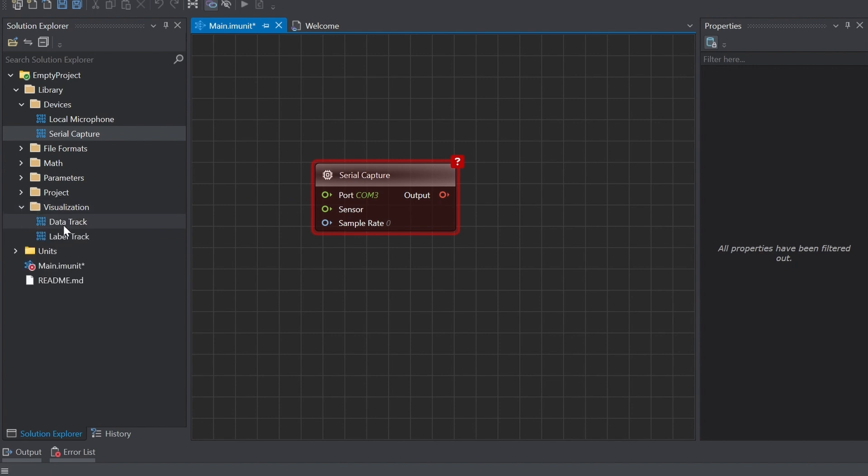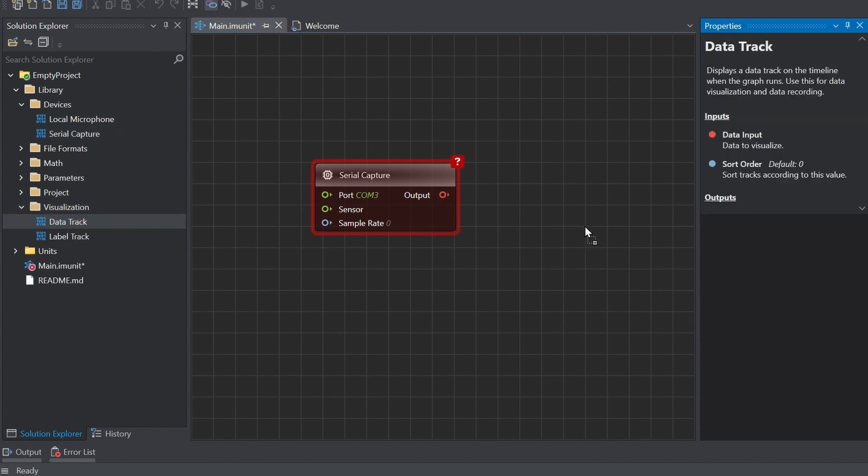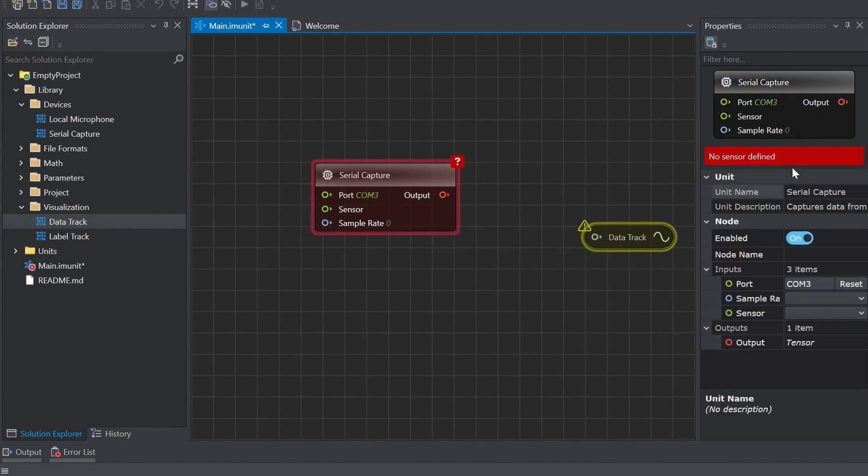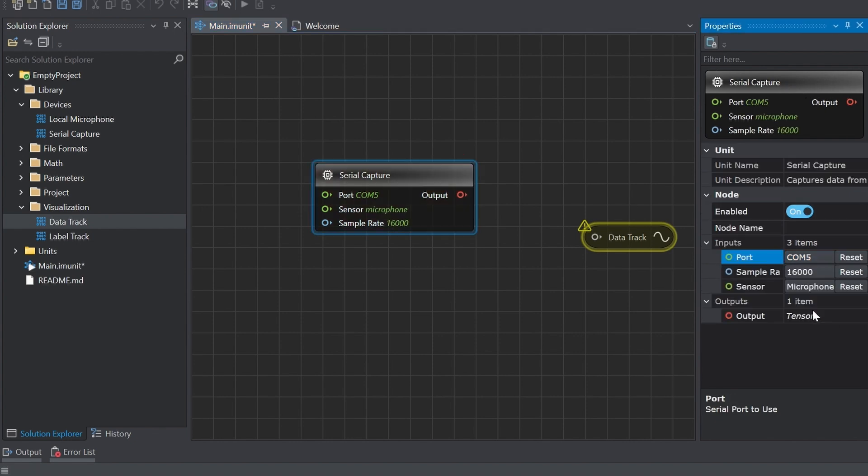Select Visualization and drag and drop the Data Track onto the canvas. Go to the Serial Capture Properties and select the USB Serial Device port. If you're unsure which port it is, open the Device Manager Ports and look for the USB Serial Device. Then click on the red icon in the Serial Capture and drag it over to the gray icon on the Data Track to create a connection between the two nodes.